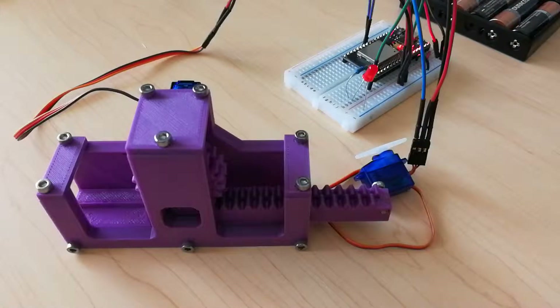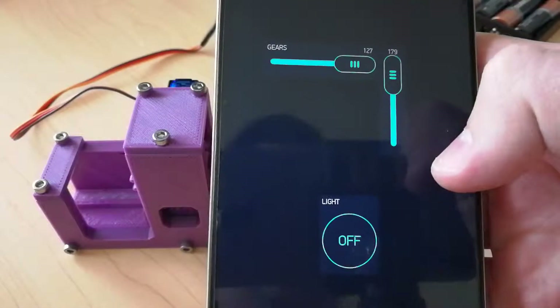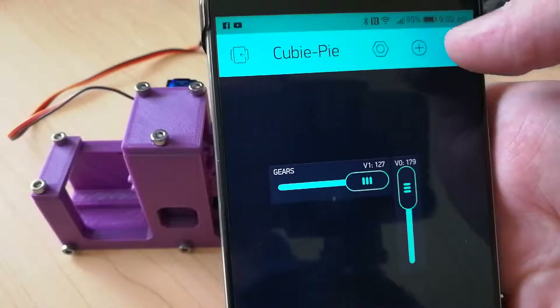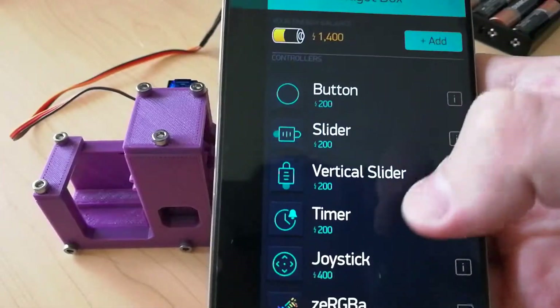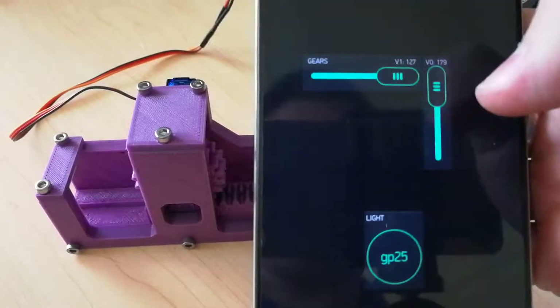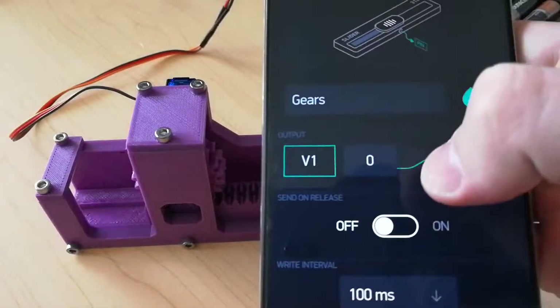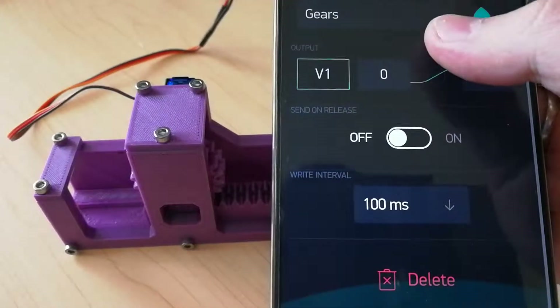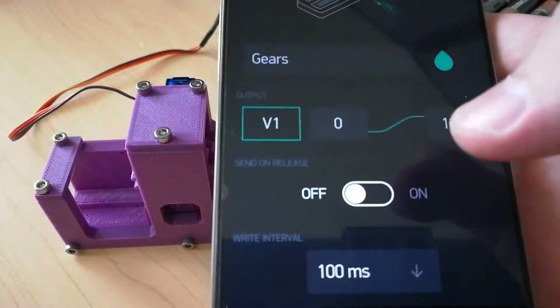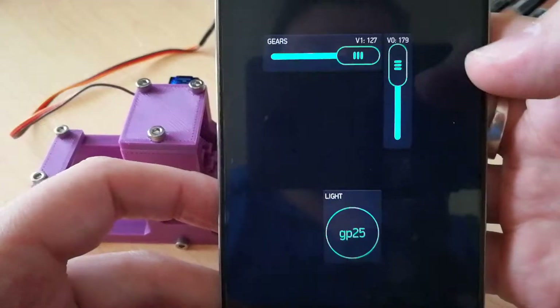I found a fantastic app called Blynk, which is literally an app you get off the App Store. It allows you to drag and drop components onto your control system here. When you've dropped the component on, you can bind it to virtual pins and things like that, and you can tell it how you want those pins to behave and how you want the control interface to work.